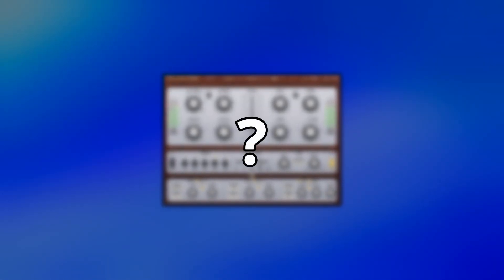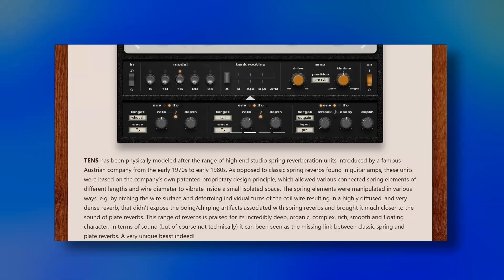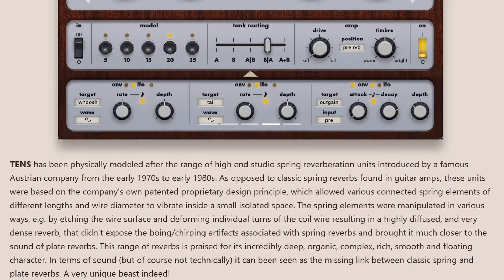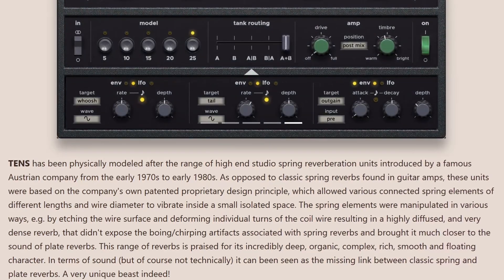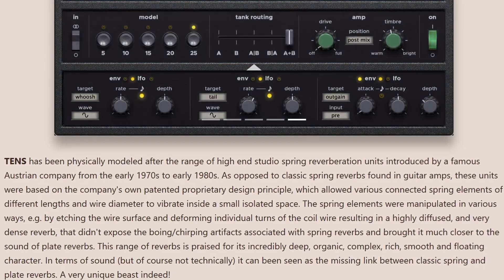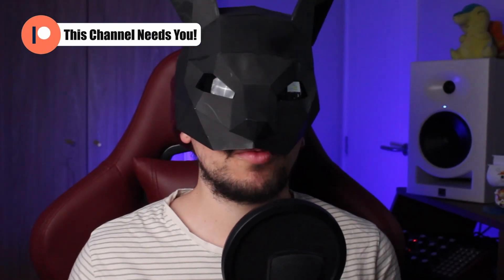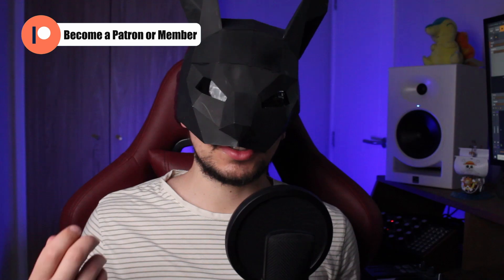Although the full price is really low, they have recently released a new plugin and they state it took three and a half years to complete. It's called the Tense reverb, which they state has been physically modeled after a range of high-end studio spring reverberation units introduced by a famous Austrian company from the early 1970s to early 1980s.